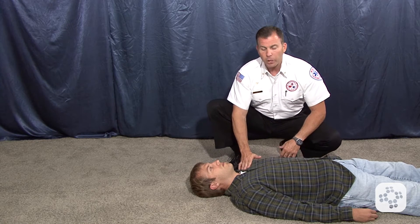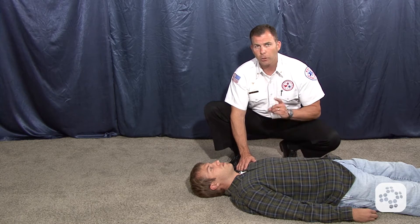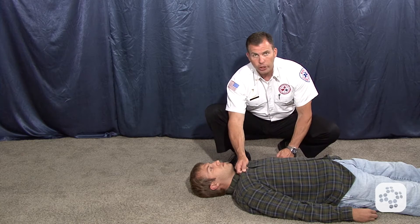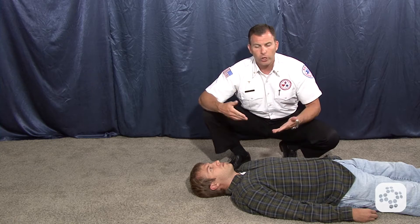We're going to be covering several types of emergency moves. This first one is called the clothes drag — the single person clothes drag. We need to make sure that they're wearing a durable shirt. A t-shirt is not going to work. In many cases, if they only have a t-shirt on, it's going to pull right up and over the top of their head and be ineffective.